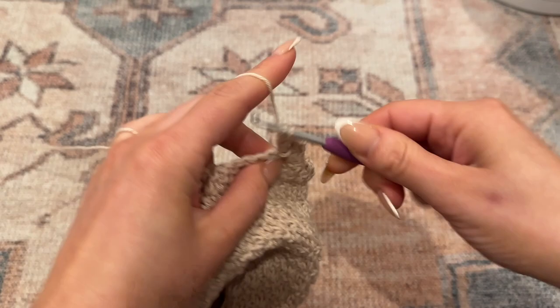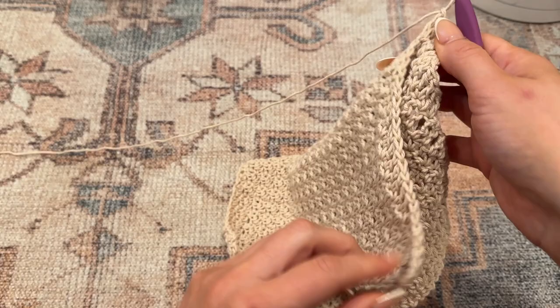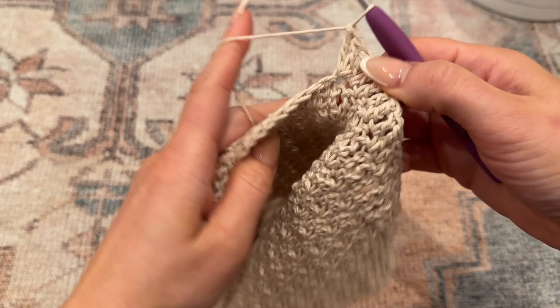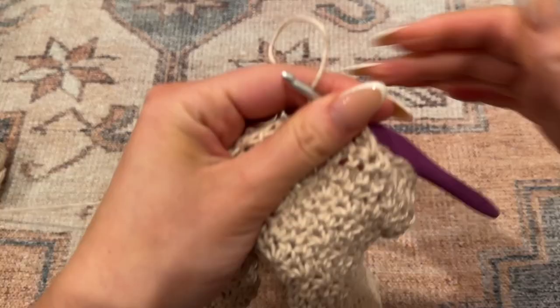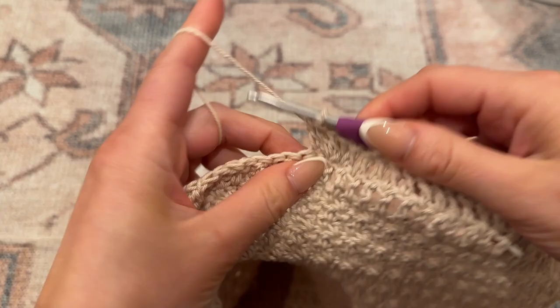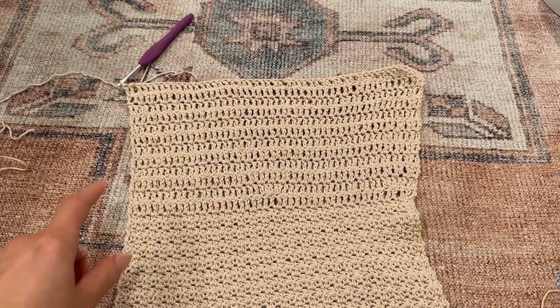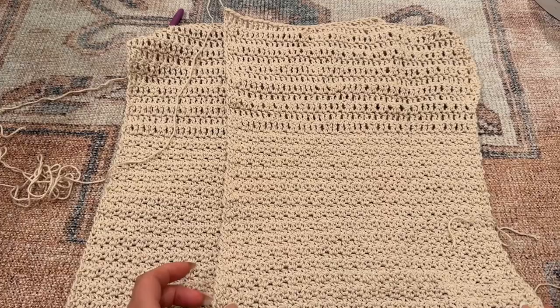Once the middle increase is done, I'm not going to do another increase on the end because when you sew it together the increase will just be on one side. There will be two increases on either side of the sleeve. Continue the alternating double and treble crochet pattern - you can do as many rows as you like, but I'm going to do a total of 12 rows. Once the first sleeve is finished, cut and tie, then make one more sleeve exactly the same way.